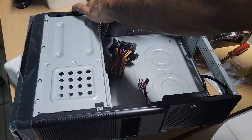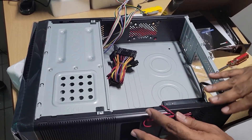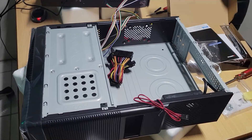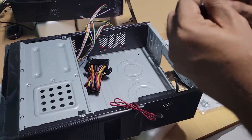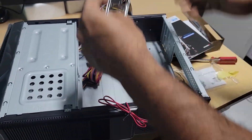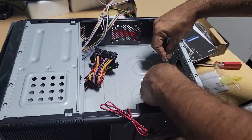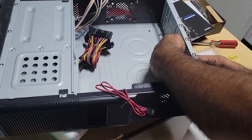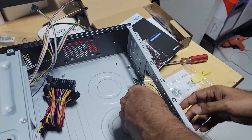This is the front panel cable. First thing is the I/O shield — the I/O shield goes here. These steel notches allow it to fit in.